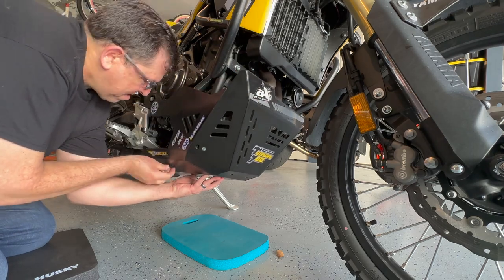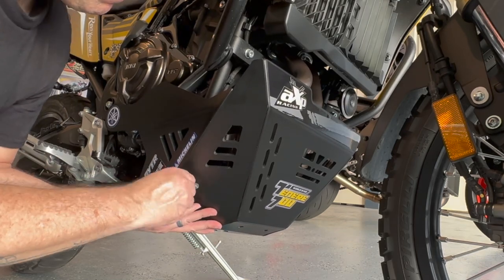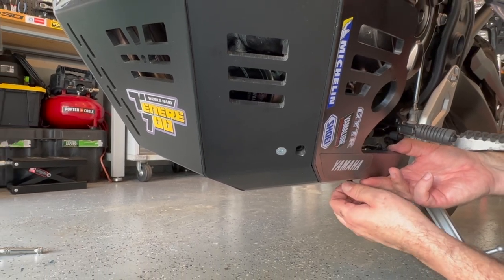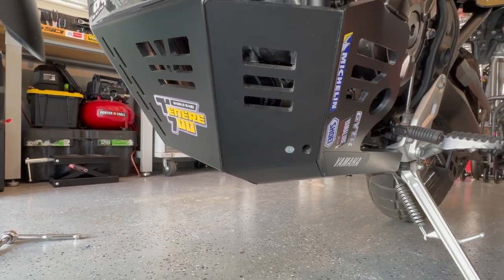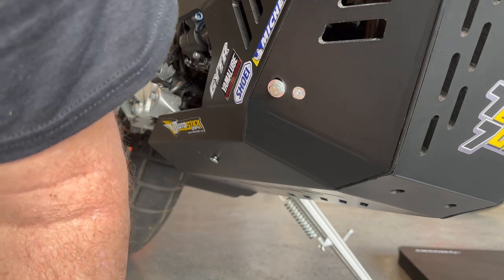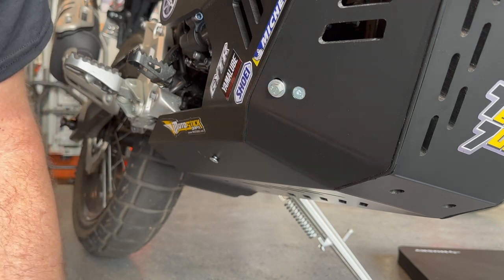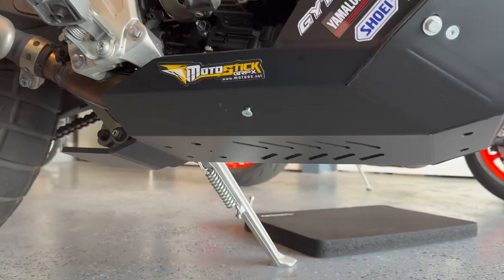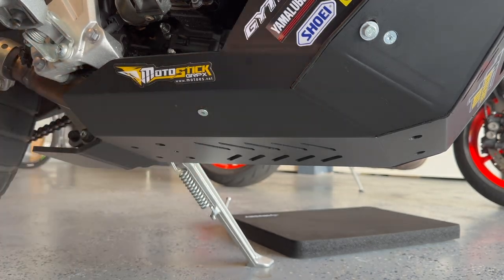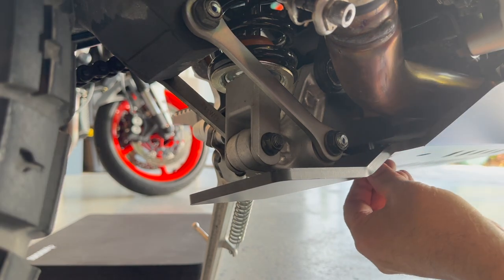Now it's time to mount the skid plate. Four of the bolts use the factory mounting holes. The only difference is the two rear bolts that mount to the block you've just installed. Quick tip: make sure that all bolts are inserted before tightening any of them down. In other words, leave all the bolts loose that you install. This will allow enough room for adjustment to find all of the factory mounting holes. Once the last bolt is in, tighten them all down snugly, and you're all set.